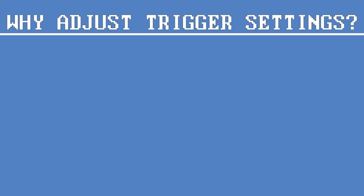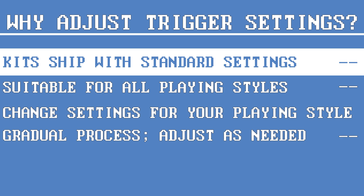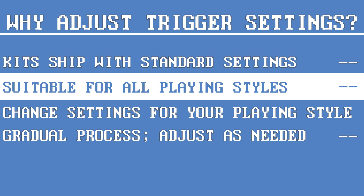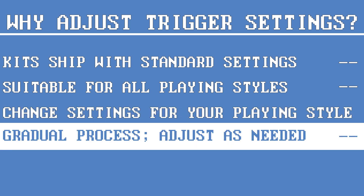First, let's go over why it's important to know how to adjust your kit's trigger settings. Every Alesis drum kit ships with a standard set of settings, which is meant to be as general as possible to be playable by drummers of all genres and skill levels. It's both normal and recommended to adjust your kit's settings to suit your playing style. This is a gradual process, and most drummers tune their kit slowly over time and make small adjustments as needed.